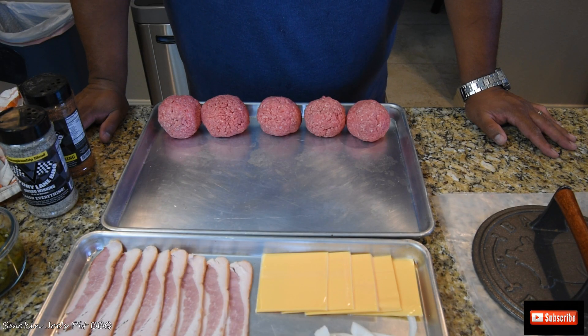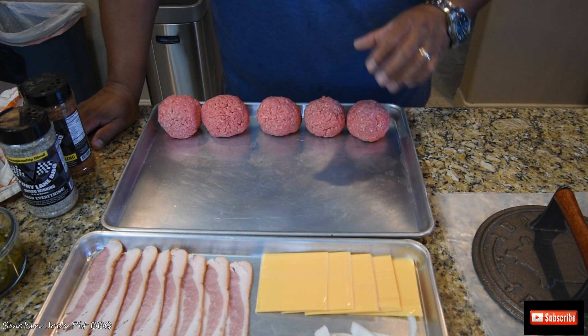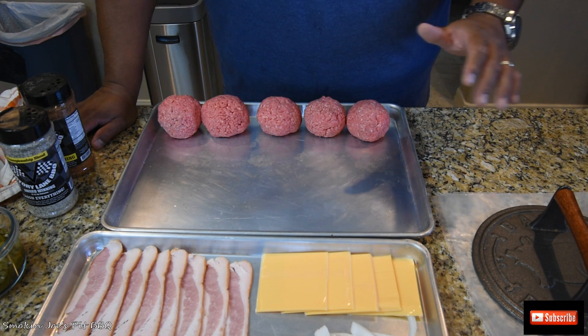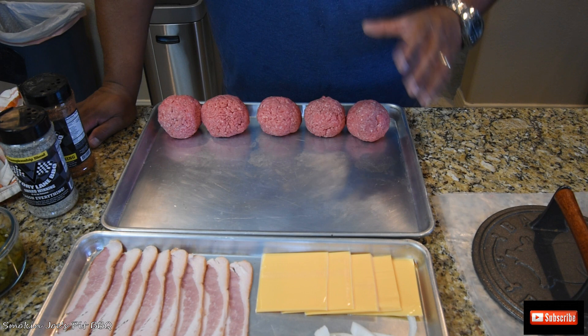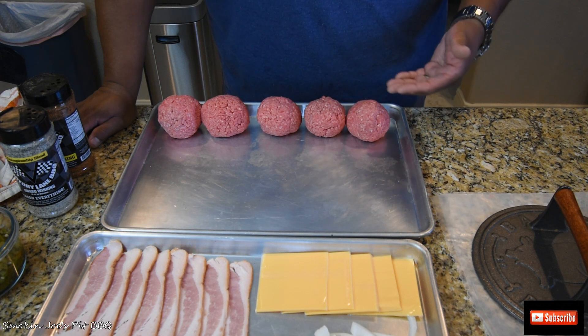Alright, welcome back. So what we're starting with is 80-20 ground beef. I have seen a lot of videos where people make smash burgers — nothing wrong with the way they're making them, but I do it a little bit different. I've seen people take their ground beef with no spices or rubs, put it on their skillet or flat top, smash it down, then put some rub on the top side. To me, the rub creates a nice crust on both the top and bottom side of the patty.